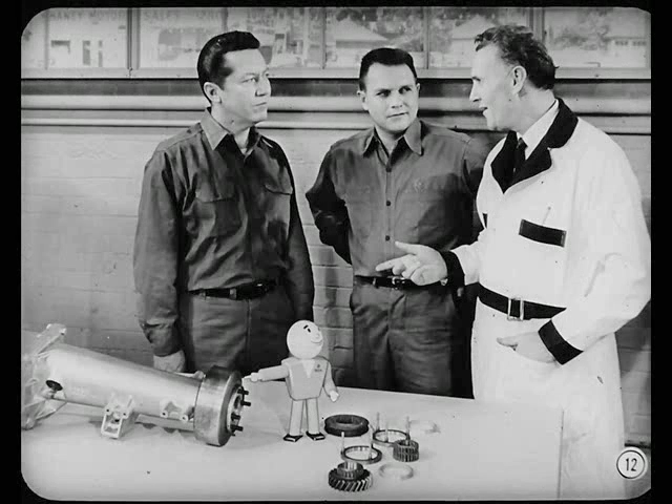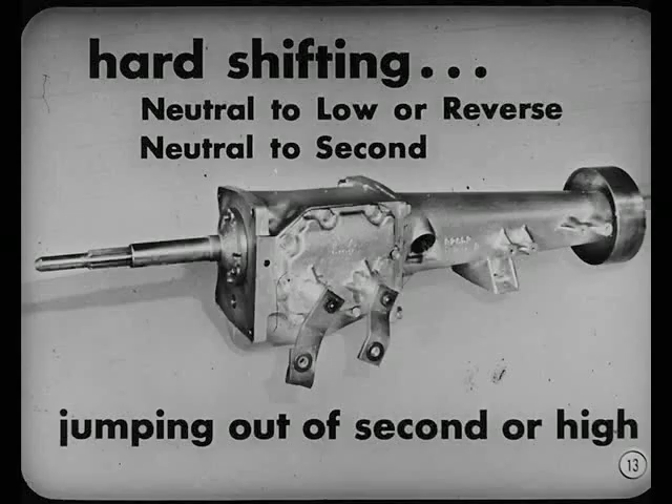Let's start with the manual transmission. You've been around long enough to know the three most common conditions we run across. Sure — hard gear shifting from neutral to low or reverse; hard gear shifting neutral to second gear; and jumping out of second or high gear.